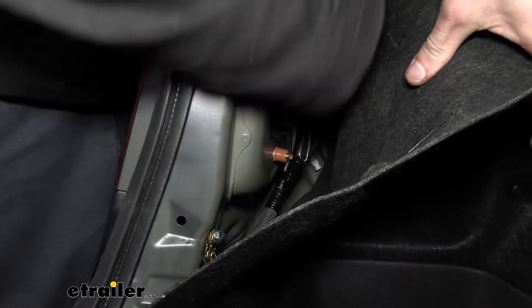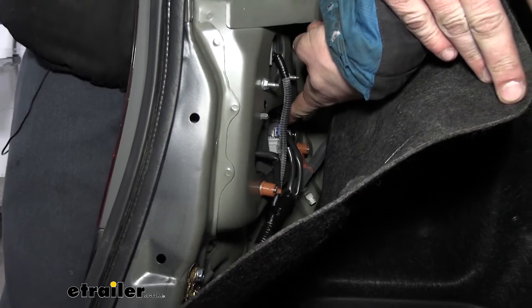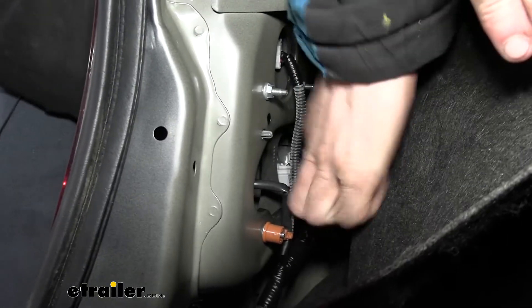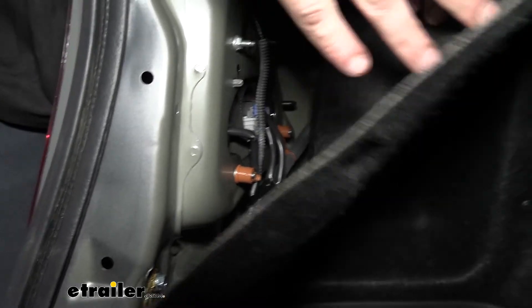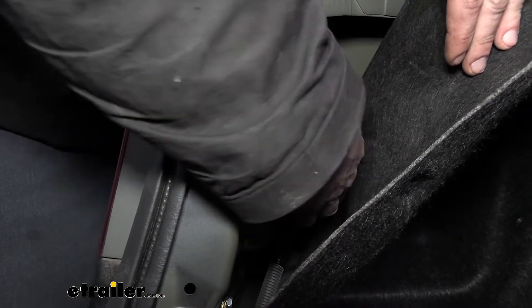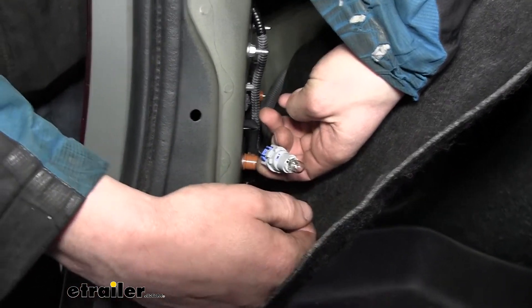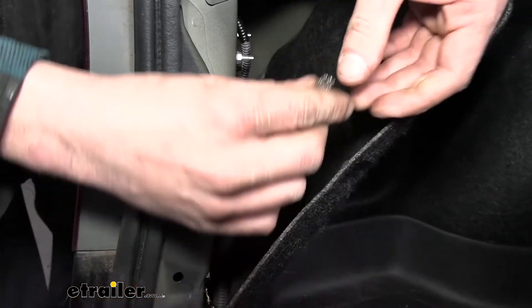The side marker is going to be the one located here — it's got the gray and blue-colored connector, the one that's going in at an angle towards the side. We're going to twist that counterclockwise to remove it, then pull straight out after we twist it counterclockwise. There's our bulb right there. We're going to twist that and pull it out.